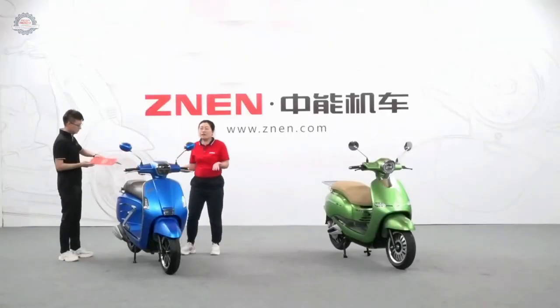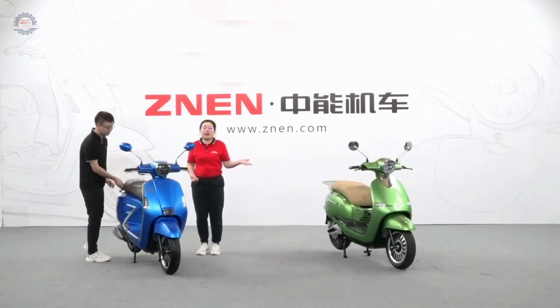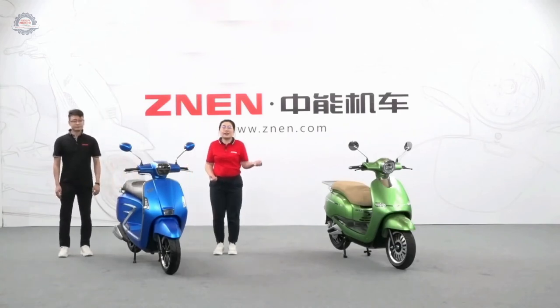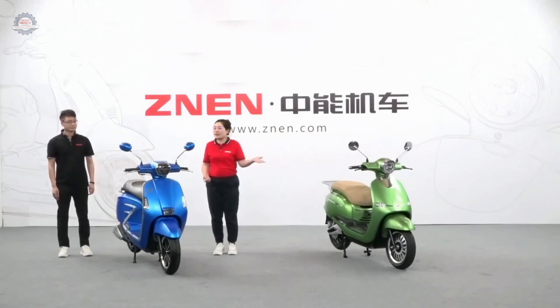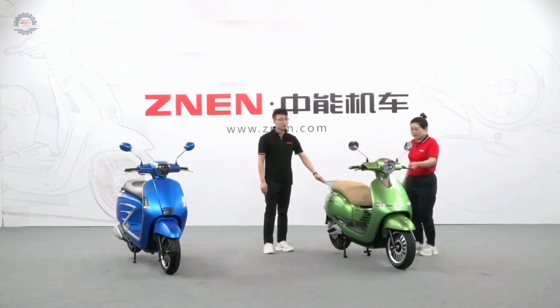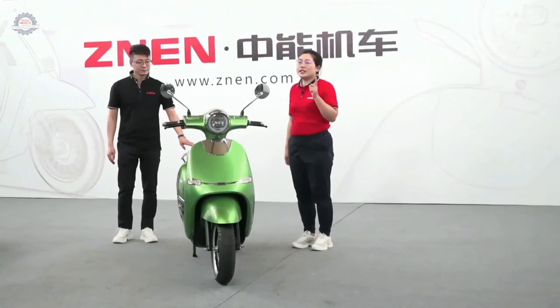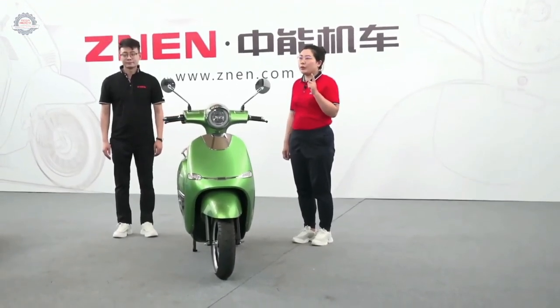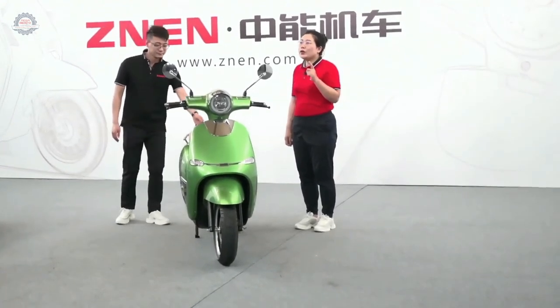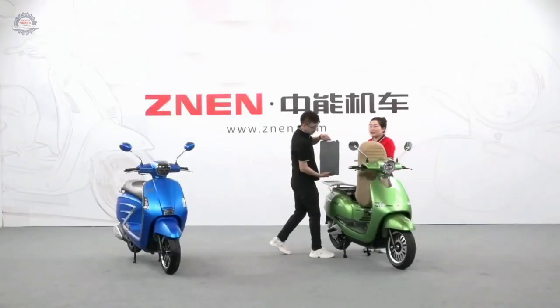We've finished the introduction for the gasoline version. We also have an electric version. For the electric, we have both lead-acid and lithium battery options. This is the Cruise electric version — it is 60 volt, 20 amp. It has two versions: single battery and double battery. A big advantage is that our battery is removable — you can take it out and charge it at home. Very convenient.